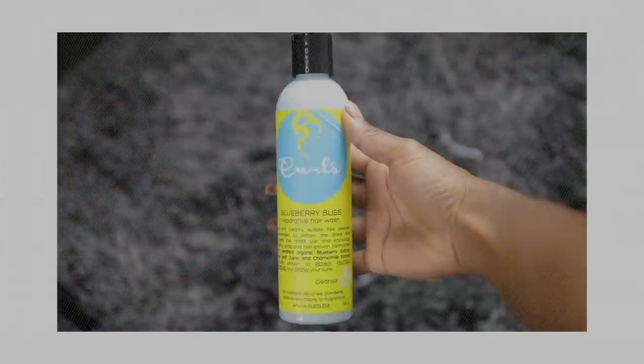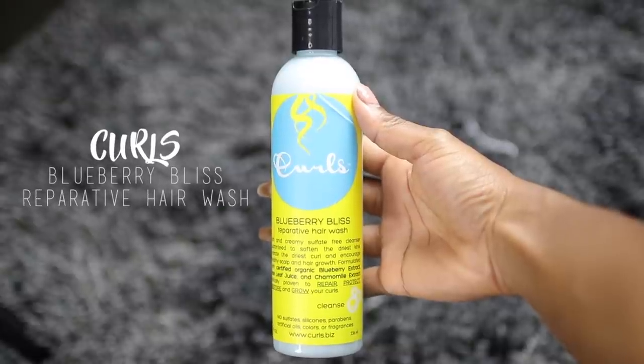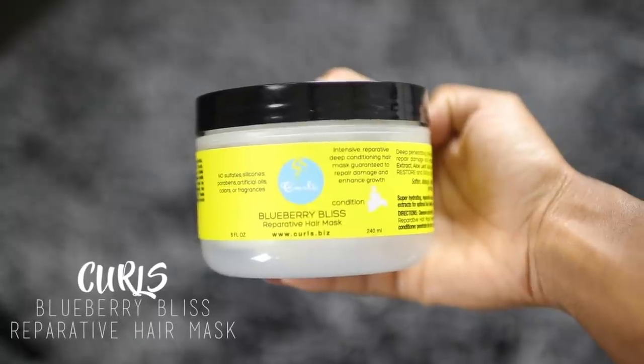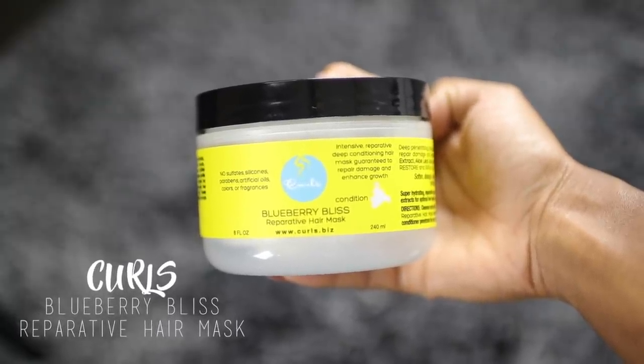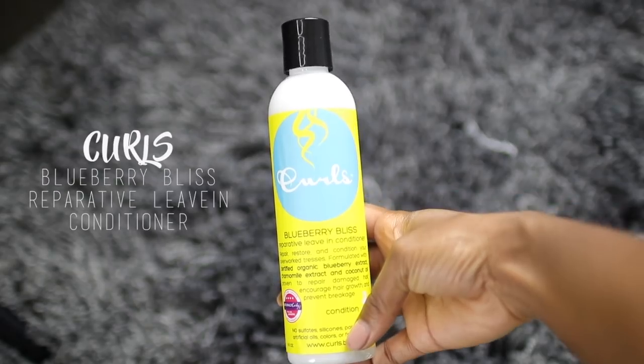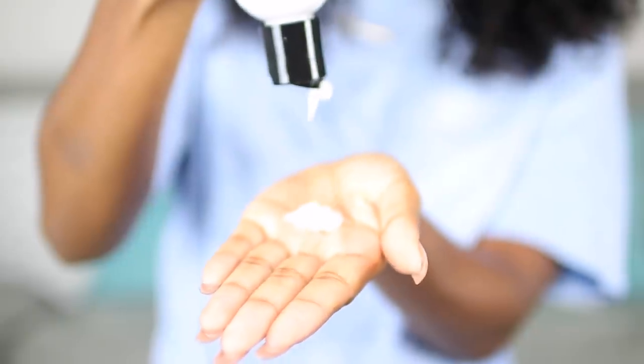I started off by washing my hair with the Curls Blueberry Bliss Reparative Hair Wash. Before styling, make sure your hair is clean. Then I went in with the Curls Blueberry Bliss Reparative Hair Mask, leaving it on for about 10 to 15 minutes in the shower before washing it out. This is my hair after washing and conditioning — looking super gorgeous. Now I'm going in with the reparative leave-in conditioner, about this much on each section, to add moisture and get my curls to start popping.